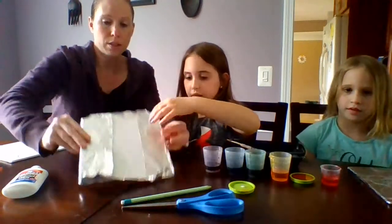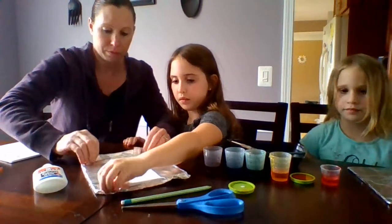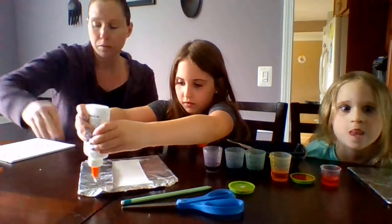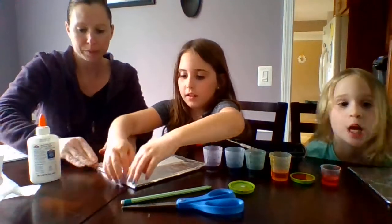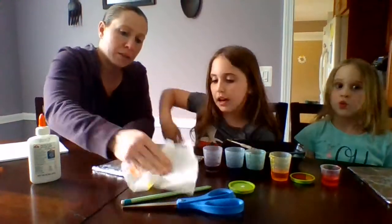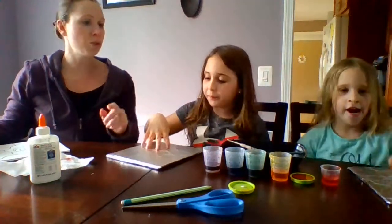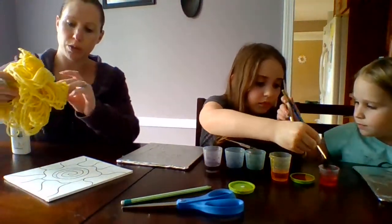Then we're going to fold our corners in like you would on the edge of a present, and go ahead and glue that down. Keep some napkins handy. Now you can see her rose through there.